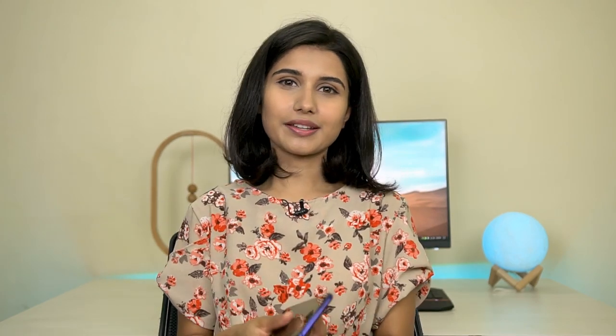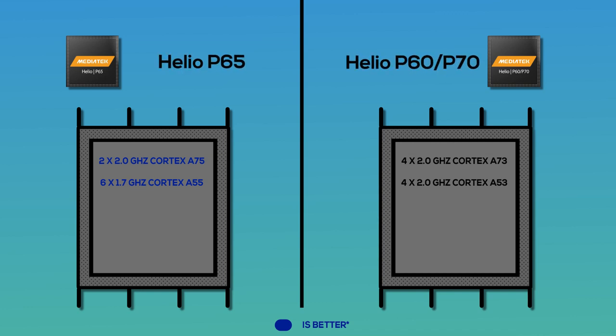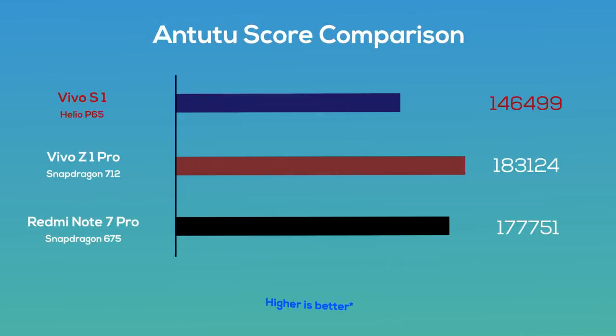Overall the build is plastic, but the design is good enough. In terms of performance, the Vivo S1 has the new MediaTek Helio P65 chipset. It does offer improvements in CPU performance compared to the last-gen Helio P60 and P70, but strangely the GPU has been downgraded — this uses the Mali-G52 while the P60 and P70 used the more powerful Mali-G72. The chipset also doesn't support UFS storage, though it does have Bluetooth 5.0. In this price range, Snapdragon 712 and 675 phones offer better performance.